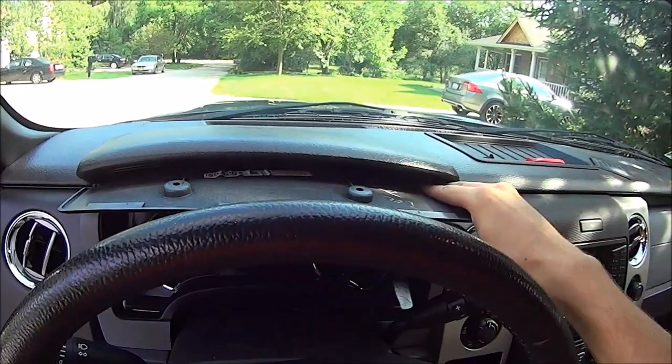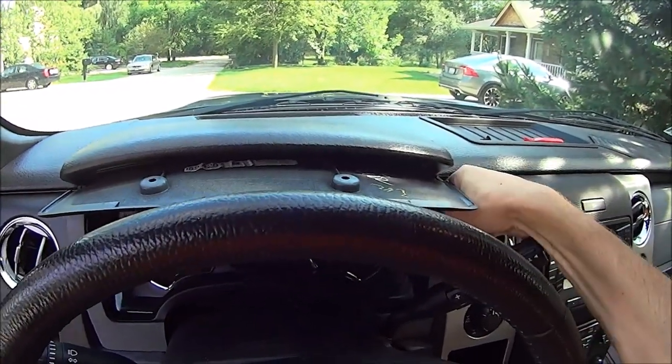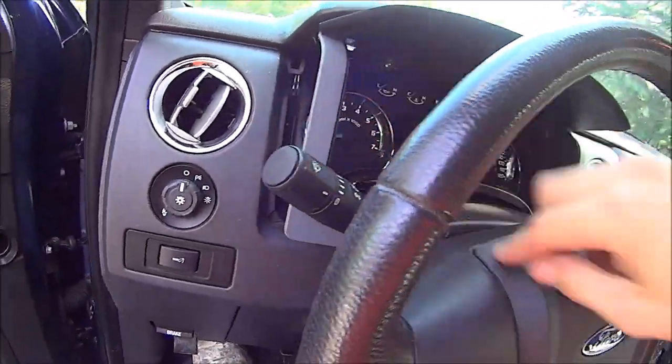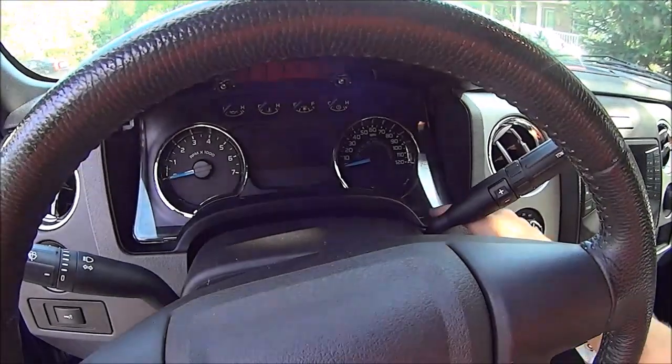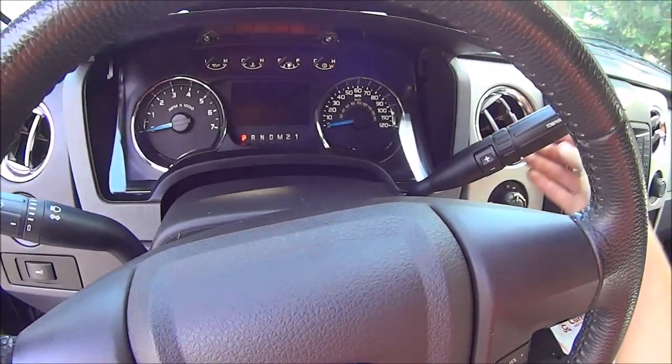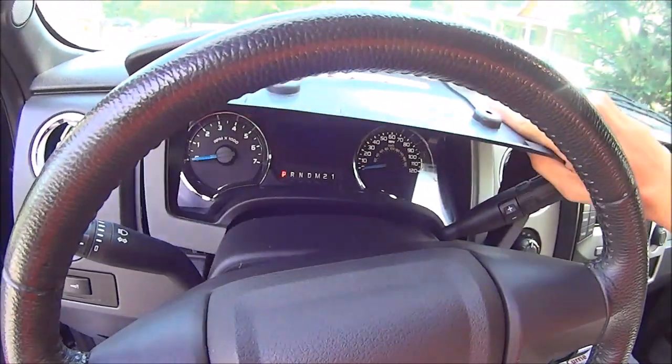Put your fingers in these holes and pull outwards, then kind of push it down a little bit and pop out the sides. This whole thing comes out, and this is why you want to drop the steering wheel down — it helps you out tremendously. It's kind of difficult to do with one hand.